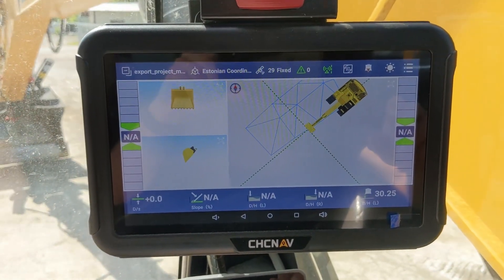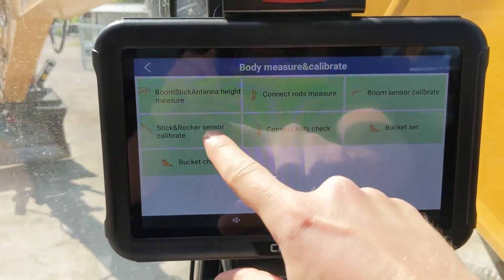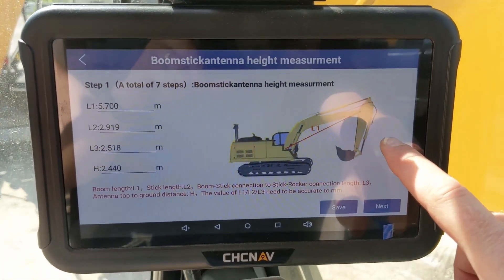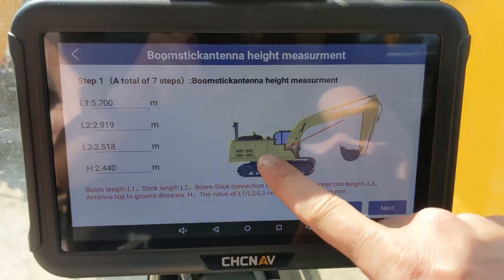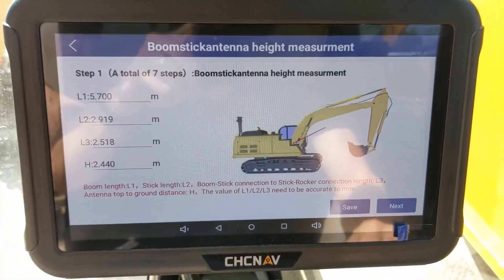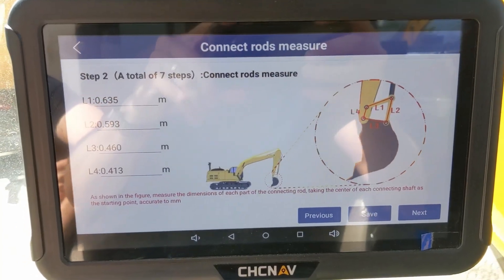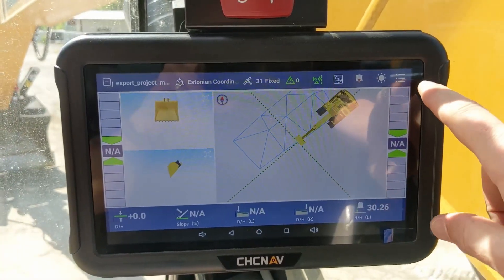Next you have to measure the machine dimensions and input them into machine management. You first have to measure the boom and the stick according to the drawing. Try to be as precise as possible — you can use either a measuring tape or a total station. One thing to note is height: you can measure with an ordinary measuring tape and the precision doesn't need to be that high. If you have machine drawings with joint-to-joint measurements, you can input them according to those drawings. Next up is the dog bone connect rods measurement, which is easiest done with the measuring tape.